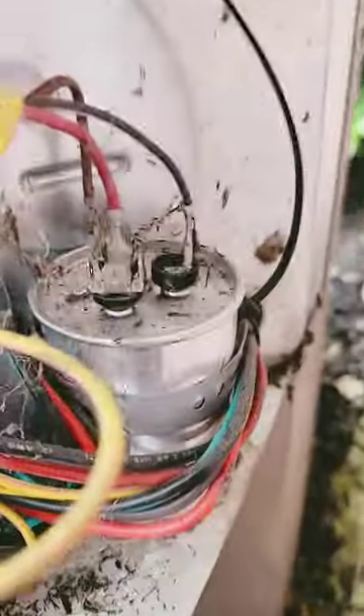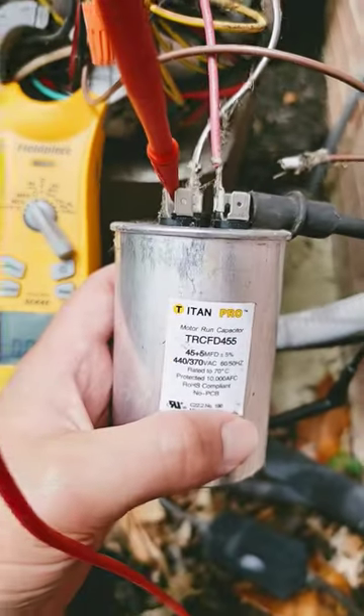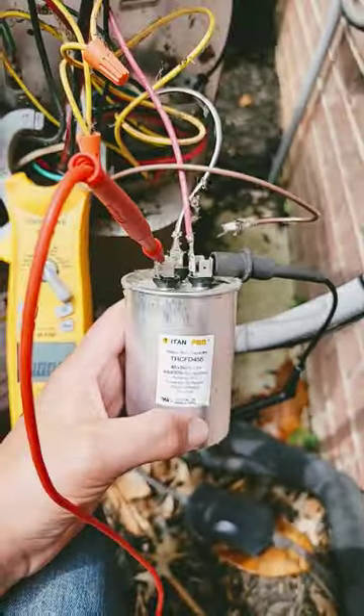Let's check the capacitor. It's rated for 45 microfarads between the Herm and the common, and we've got zero. It didn't look like it was bad, but it is bad.